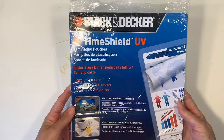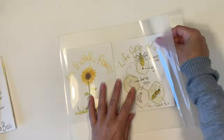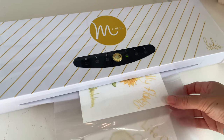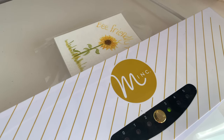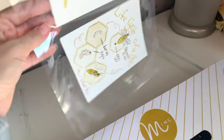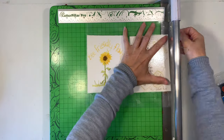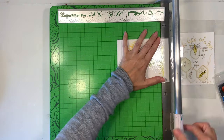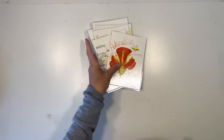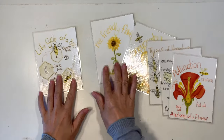I'm also using my Minc machine to laminate them. This is in the scrapbook department of most craft stores — it's a foiling machine that also works as a laminator. I really like it because it has five temperature settings and it warms up super fast. Once that's done I trim them off using my Cutter Pillar Pro, trimming them down with a very small border around each card. Now they're done, they are protected, and they are so much fun to play.